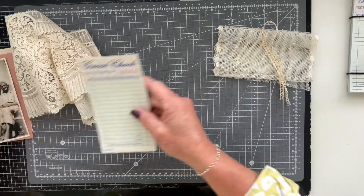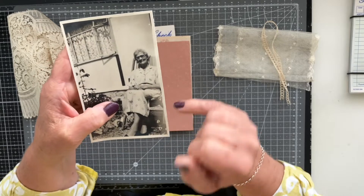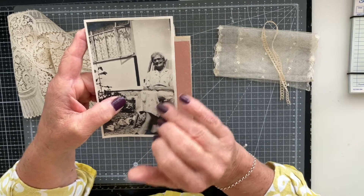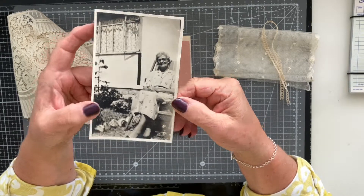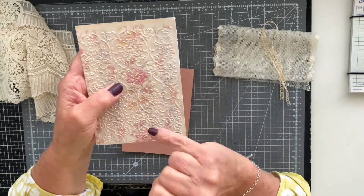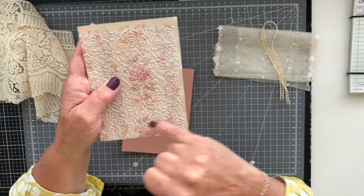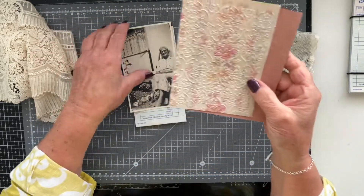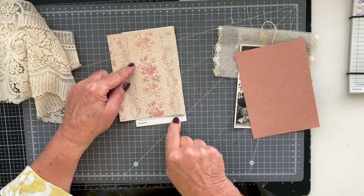I'm hoping the pocket will be pretty, because I want to use this photo — a picture of my grandmother. Don't panic, I have several copies of this image of grandma. As you can see, this one has come out of an old album. I've also got this lovely piece of embossed paper and I love it particularly because of the background color tones but also these very delicate pinks. I've got a piece of handmade paper here which is a perfect match.